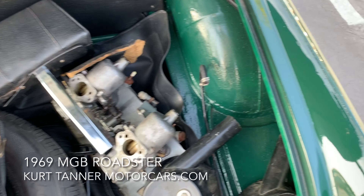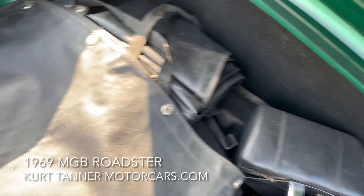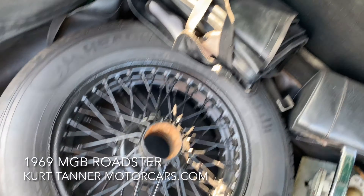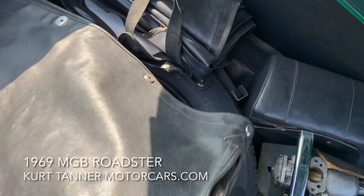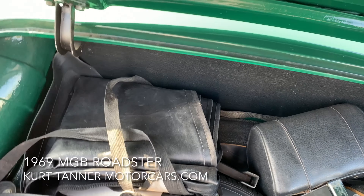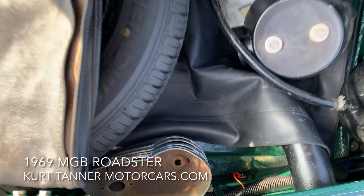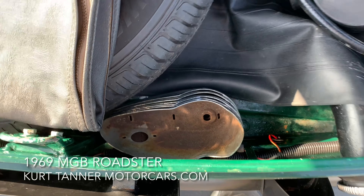We purchased this car in Oregon, and it runs and drives nicely. It was painted, and the gentleman we bought it from — I think he was a younger guy — bought it from his neighbor who kind of ran out of steam. He finished up the interior, got it running and driving, and sold it to us.